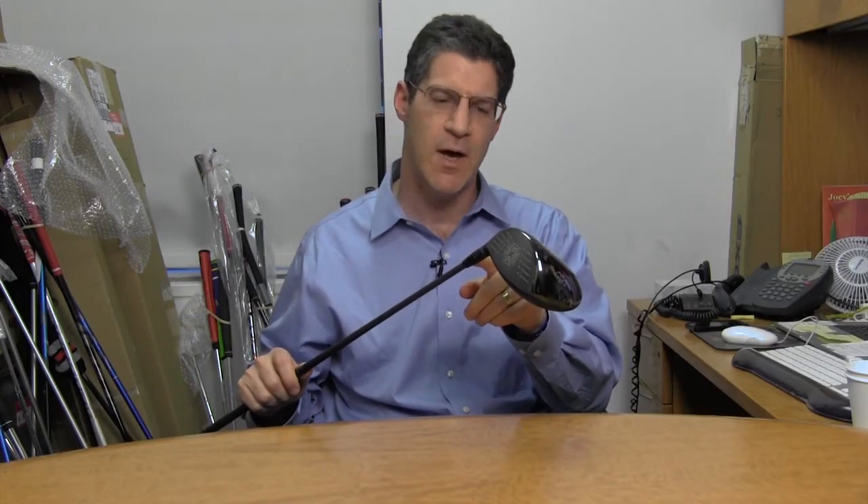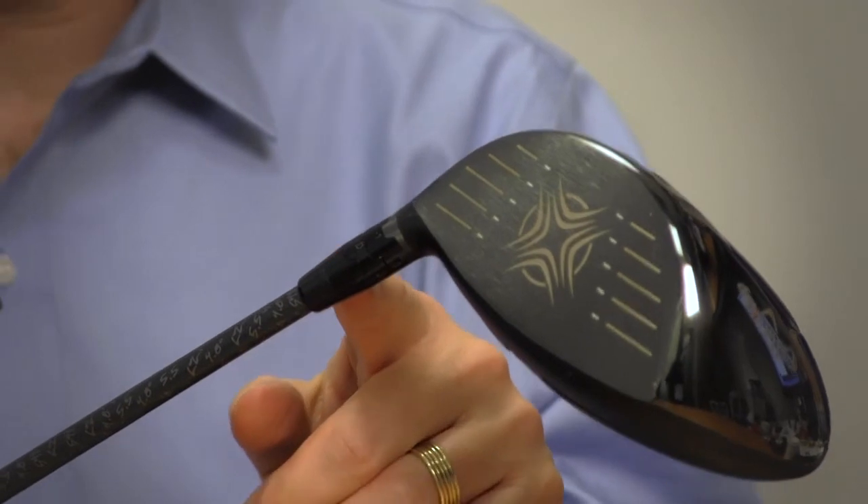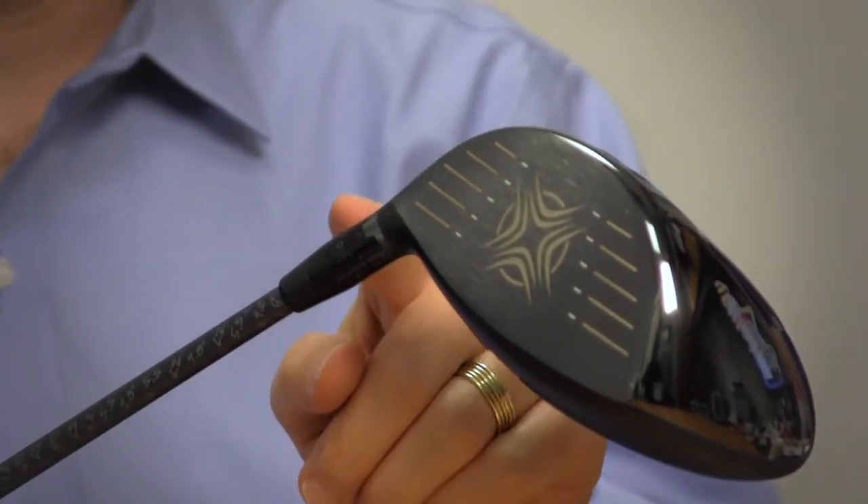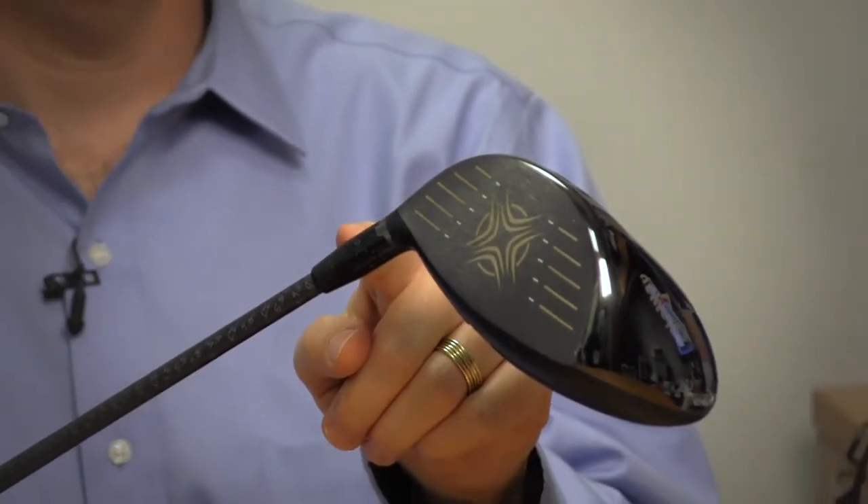The company has carried over its OptiFit hosel from its previous models. You can increase loft by 2 degrees or decrease loft by 1 degree. So since I'm holding the 10.5-degree driver here, you can increase loft to 12.5 or decrease it to 9.5 degrees.